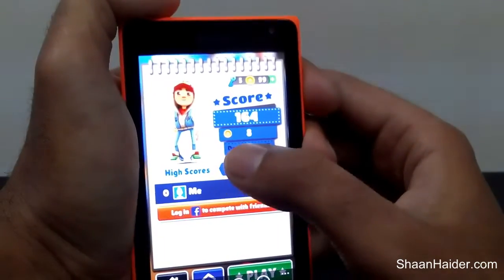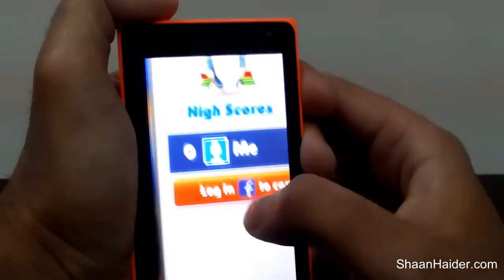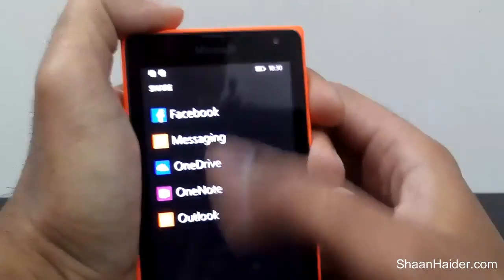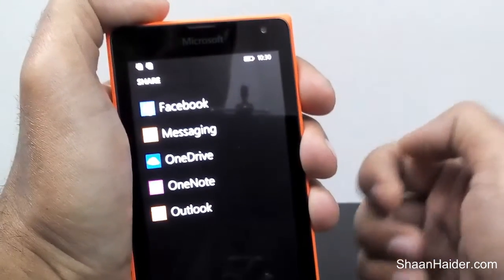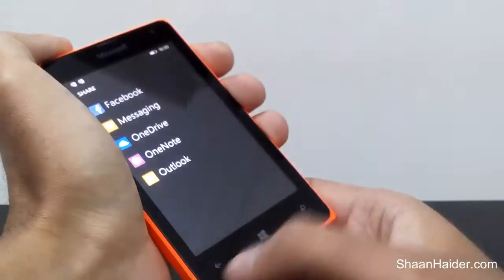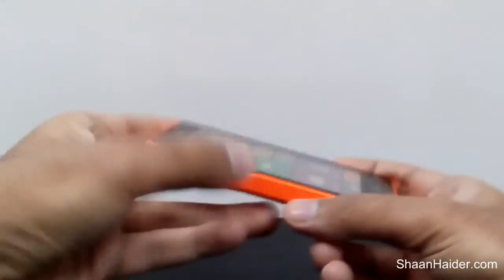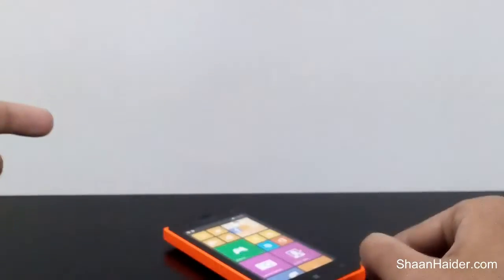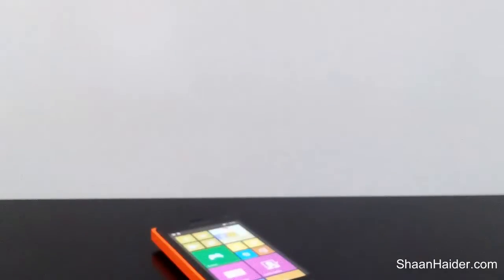If you go back to Photos and go to the Screenshots folder, you can see the screenshot we just took, which you can share with your friends. That was the trick to take a screenshot on your Microsoft Lumia 435. Thanks for watching, and don't forget to subscribe to the channel — have a nice day!